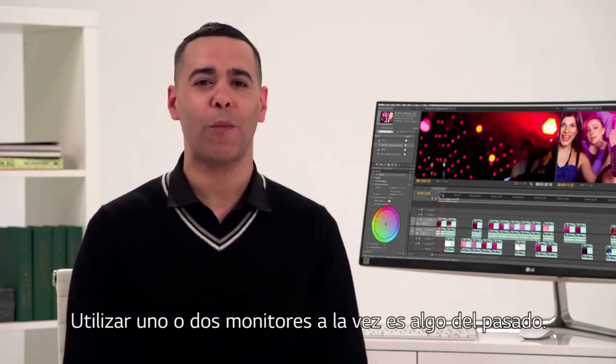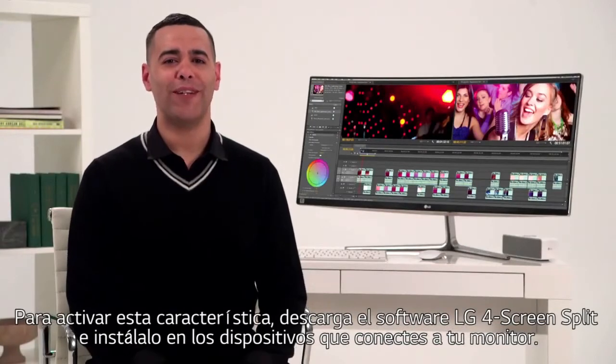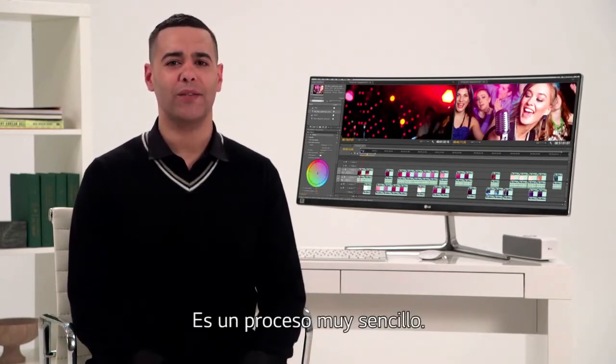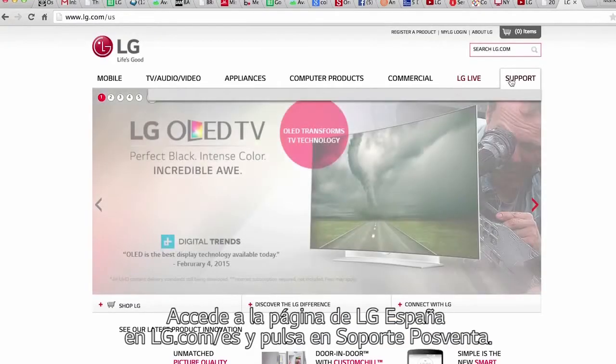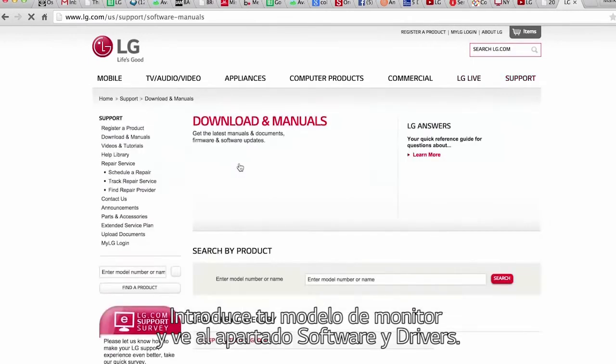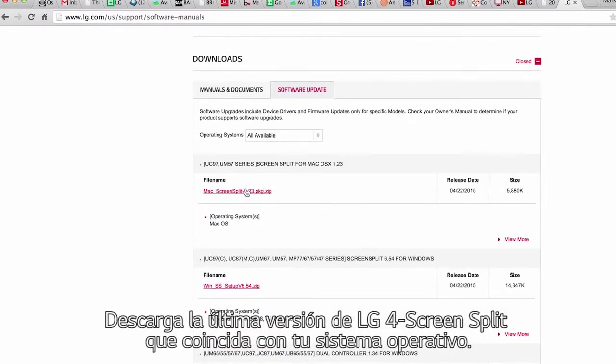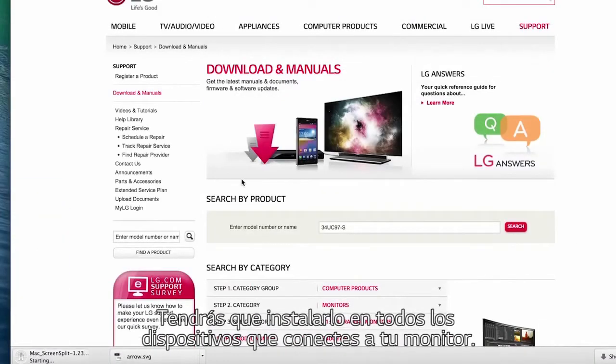Shuffling between windows on two or more monitors is a thing of the past. You'll have to download LG's four screen split software into all devices attached to your monitor. It's an easy process. Simply enter your model number right here on the lg.com/US homepage. Click product support, software update, then click the file name that matches your computer. The latest four screen split software will be downloaded. It's essential to repeat this step for all devices you'll be using.